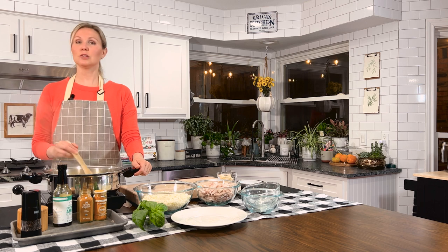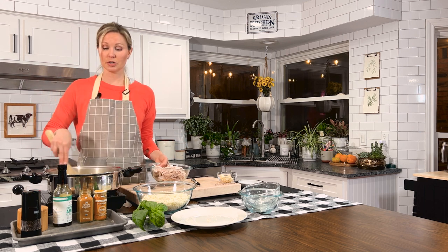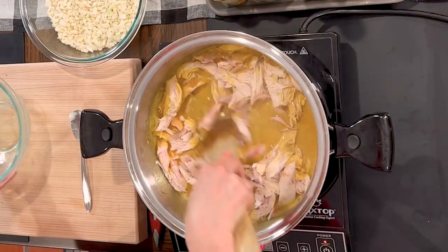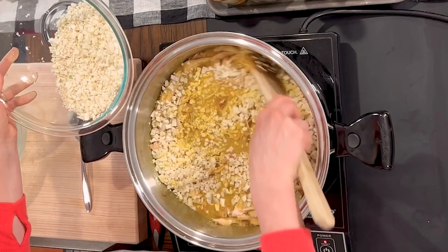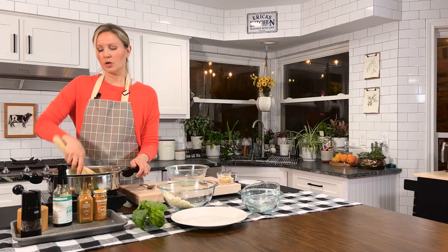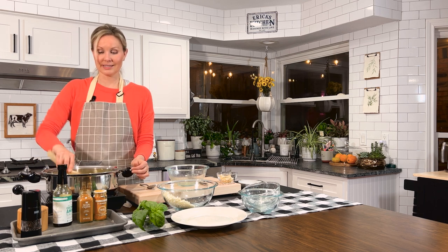Bring this to a nice boil and then turn the heat down and let it simmer for about 15 minutes. While it's simmering, if you haven't already shredded your chicken, go ahead and do that — you can add it right to the pan as you shred. That smells so good. I love the smell of curry. Go ahead and add your cauliflower rice — about a bag — and let this simmer for another 10 minutes so everything gets nice and cooked together.